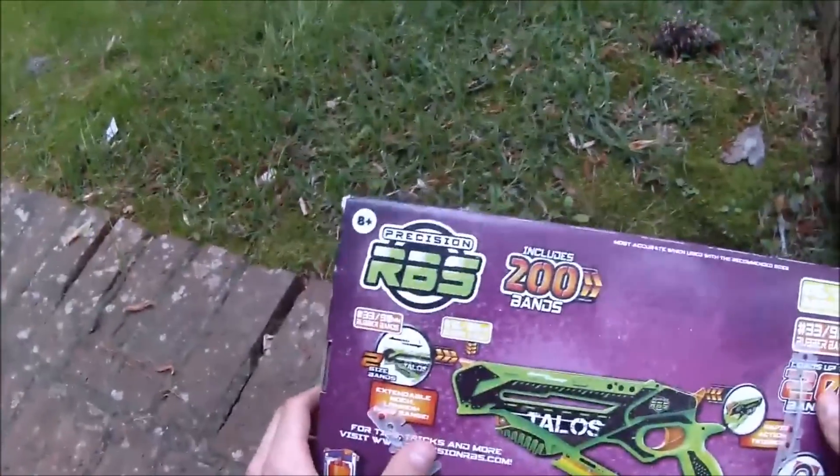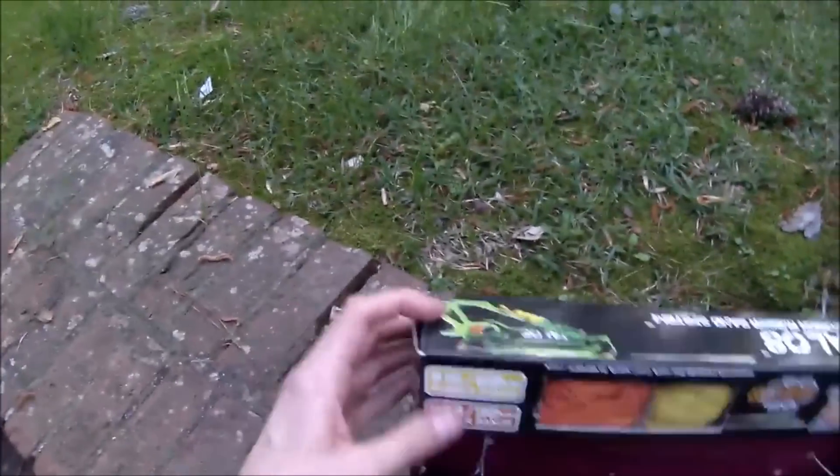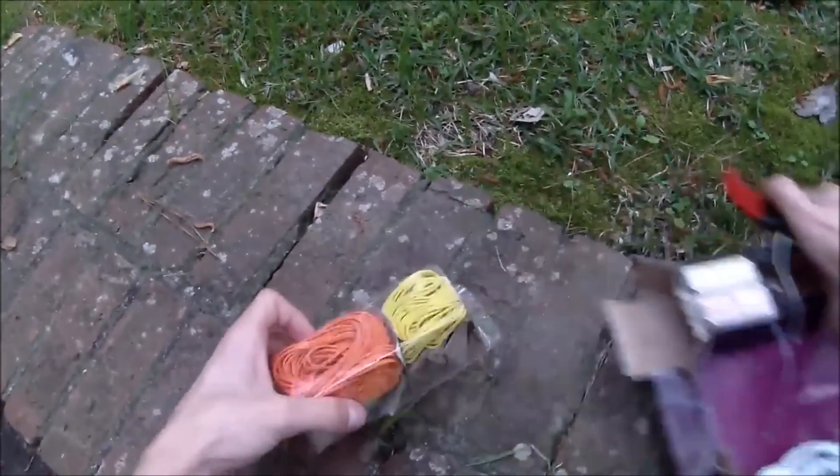There are a few different ways to do this. We're going to stick with the ones that should generate the most power. My understanding of the system is marginal, but I feel like we will get maximum power from the smaller bands since they will be under more tension. That's not magic — that's just science.